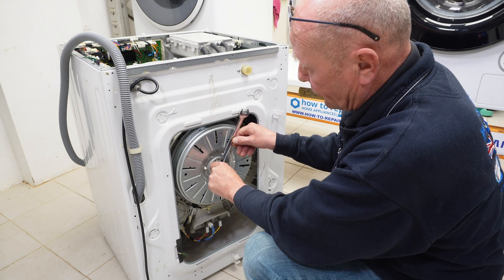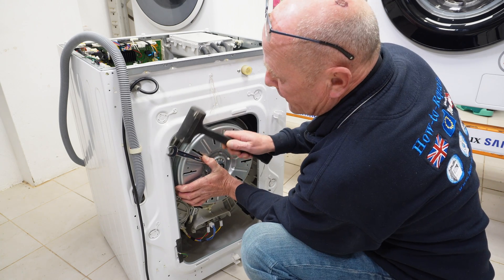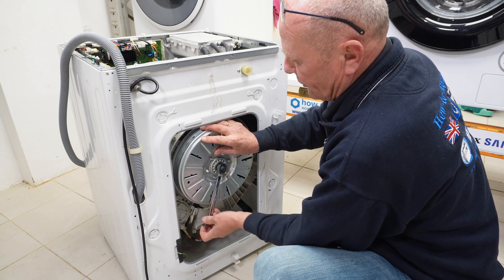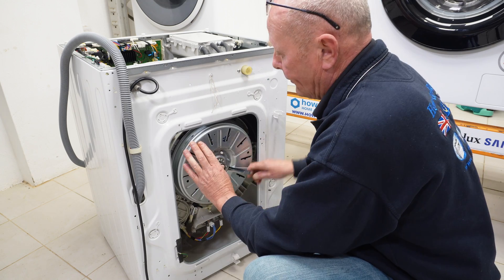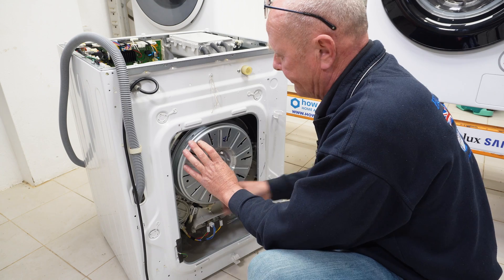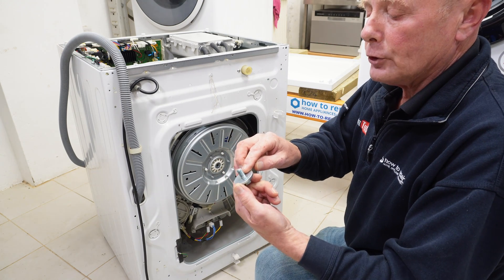To take the motor off is straightforward — just a 17mm spanner locking the motor in place. Once it's undone, just remove the bolt. The reason these are tight is because they do have Loctite on the thread, and when replacing it, make sure you put Loctite on again. This is the blue stuff that you can see on the threads.